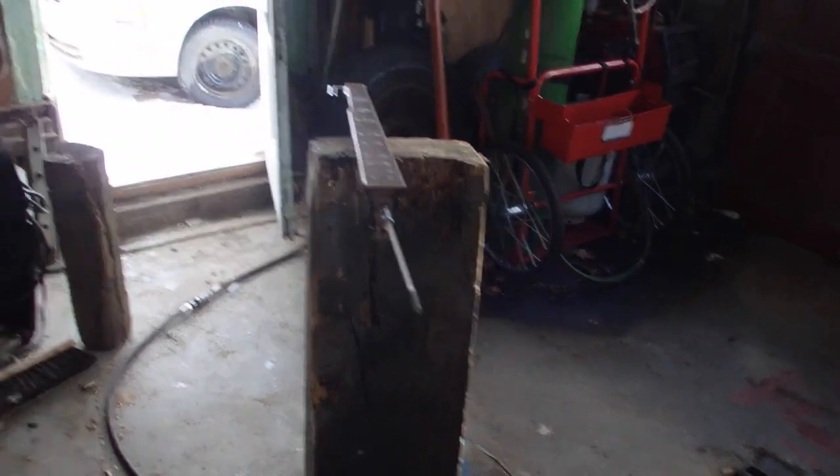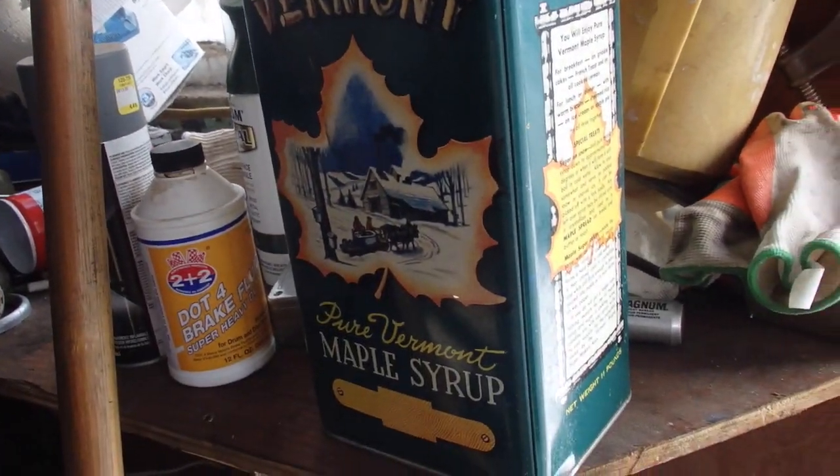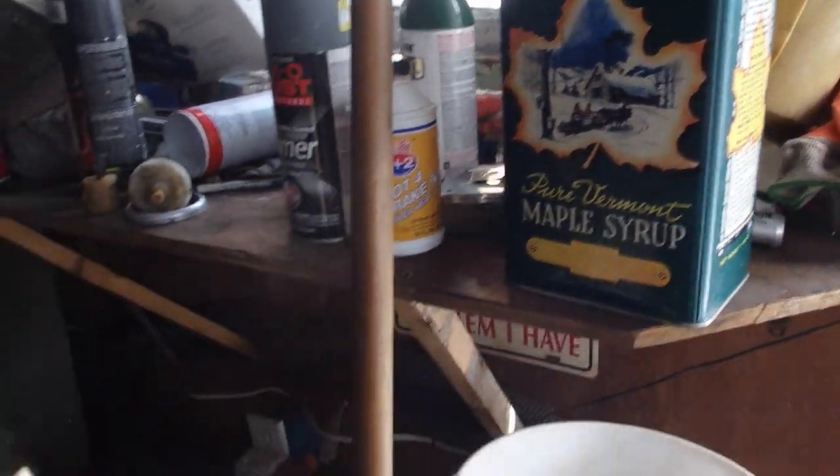Some of y'all might remember a while back, mr. comatose sent me this — it's a maple syrup can. He didn't send any instructions, didn't write a letter saying 'hey would you build a banjo for me' or anything like that. He just sent it, and then a little while later he sent me this.